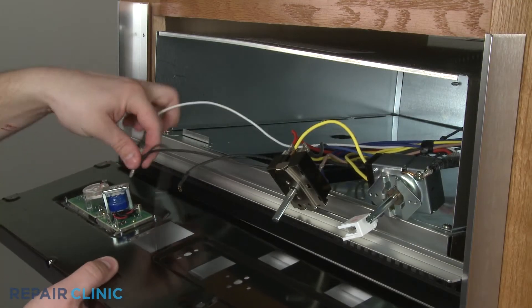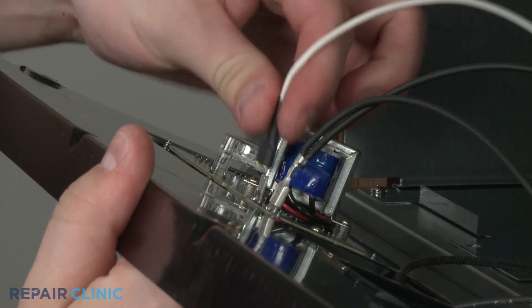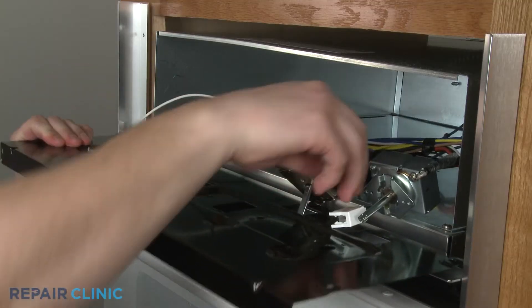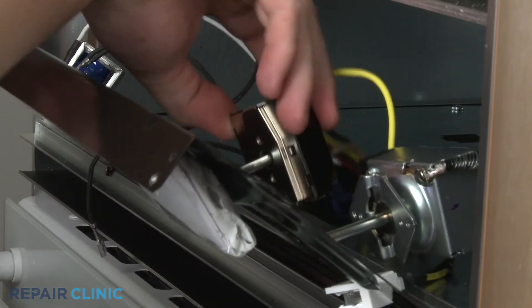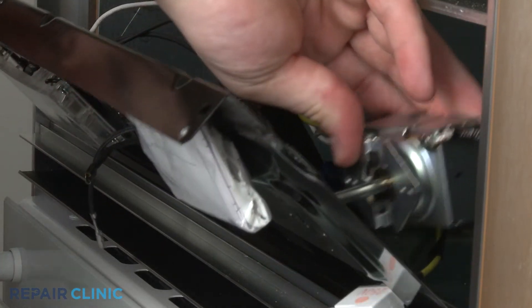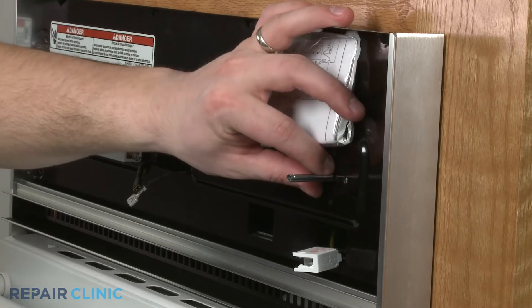When the repair is complete, reconnect the clock wires. Guide the indicator light through the control housing and position both the selector switch and the thermostat. Reinstall the screws to secure.